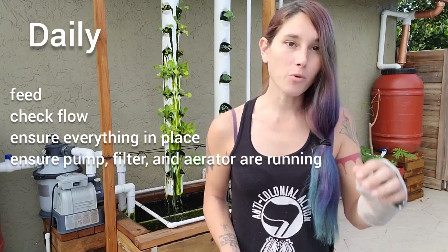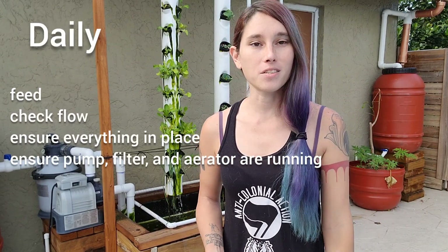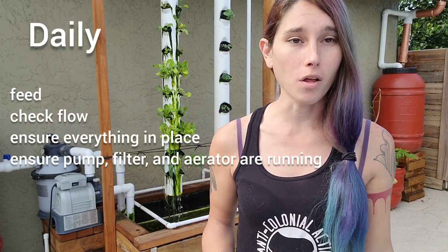Hey everyone, in today's video we're going to be discussing maintenance: daily, weekly, monthly, and yearly. The first thing we're going to discuss is daily maintenance. Daily maintenance consists of feeding your fish and checking the quality of your water.